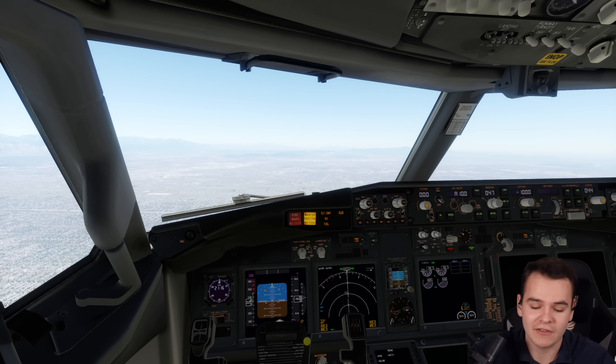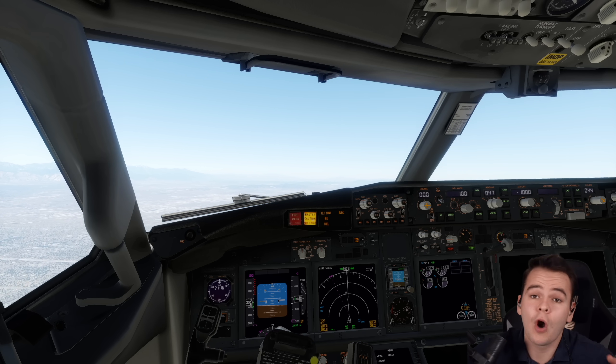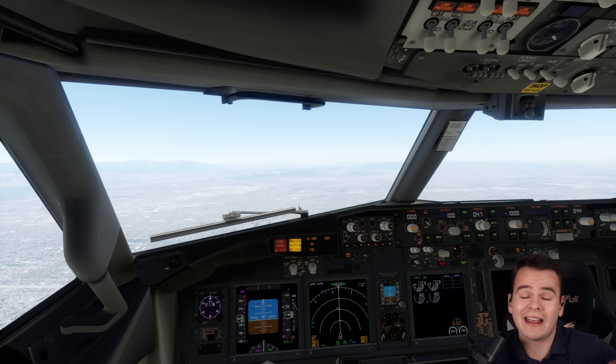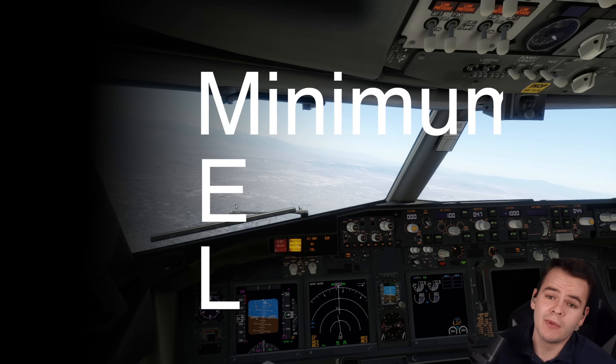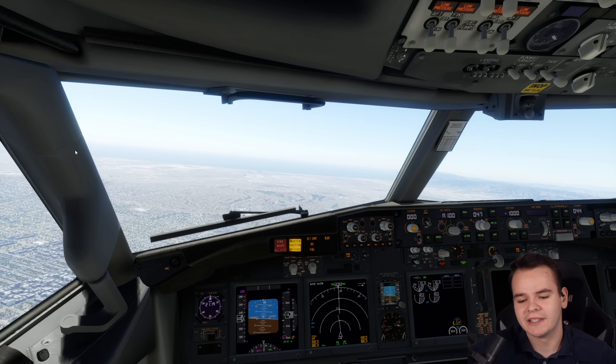For example, the 737 is not allowed to fly without the APU on an ETOPS route that goes over water for over 118 nautical miles without any diversion airport. This is something that's noted in an airline's MEL — the minimum equipment list.